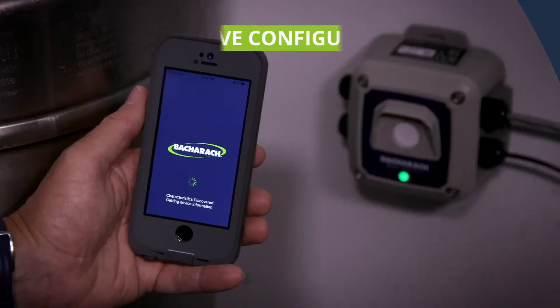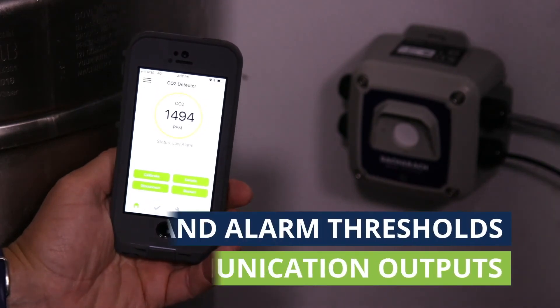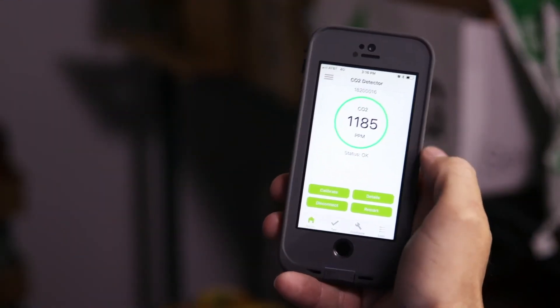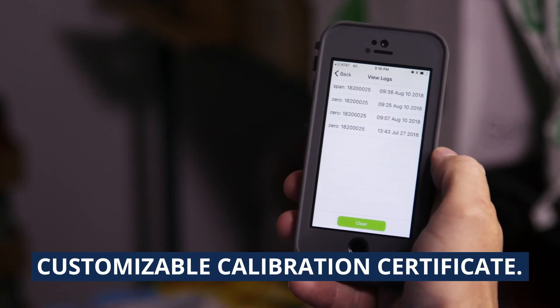Configuring an MGS 400 Gas Detector is intuitive, thanks to the companion smartphone app. The MGS 400 app allows users to configure communication outputs, relays, and alarm thresholds without the aid of specialty training or tools. Not only can technicians use the app to calibrate the gas detector, but they can also maintain an audit trail with a customizable calibration certificate.